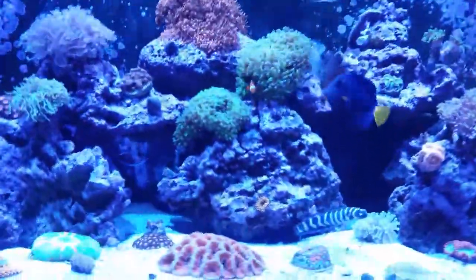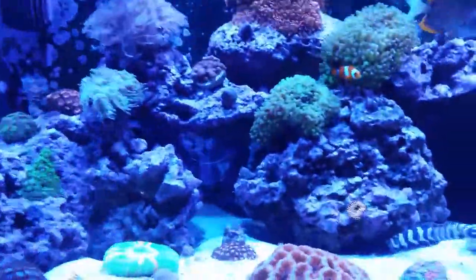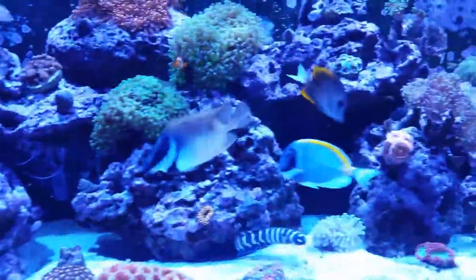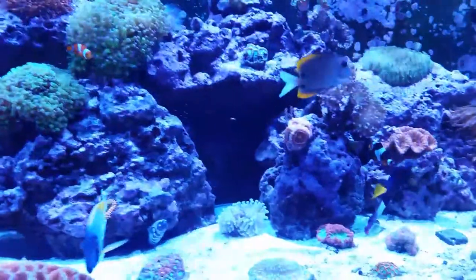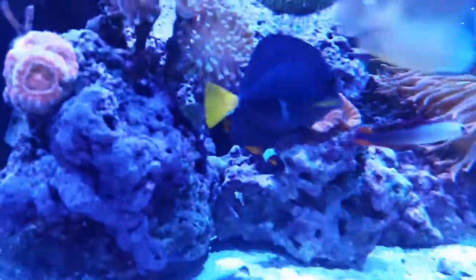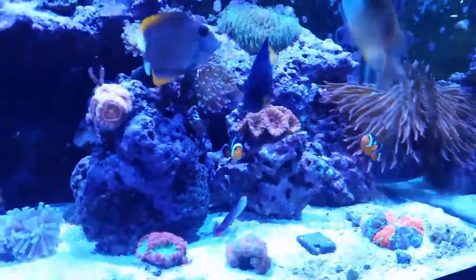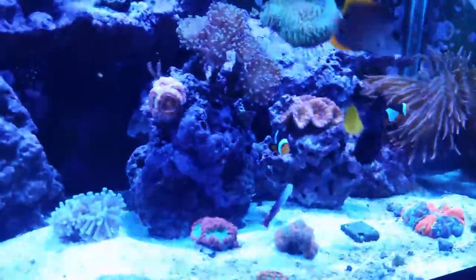Hey YouTube, I just wanted to make a video about my reef tank. I talked about waking up the other day and my purple tang having some kind of scarring on him — you can see it right there on his side. It appears to be getting better. I don't know if it's from the rose bulb over there or what, but hopefully it pulls through all the way.